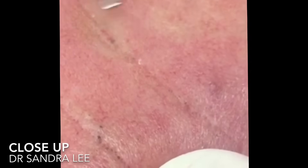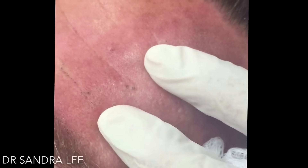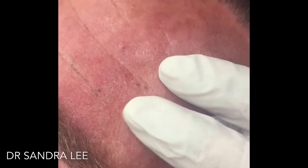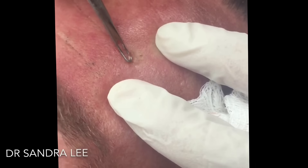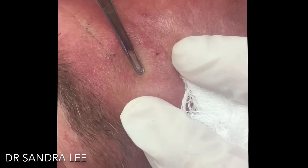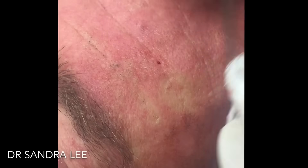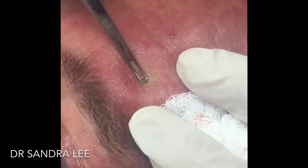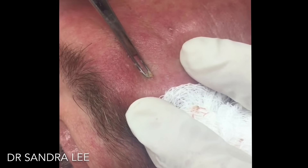Looks a lot better already. How often do they come back, doctor? Sun exposure — I mean, so I think you're gonna get a pretty long reprieve here because I'm sure a lot of these have been here for quite a while. You might start getting little ones but they'll take a while to get bigger again. And if you try to use a little Retin-A like we said, I think we can probably help to prevent a lot of these. There's just a bunch of little ones here, let me see if I can work on them.